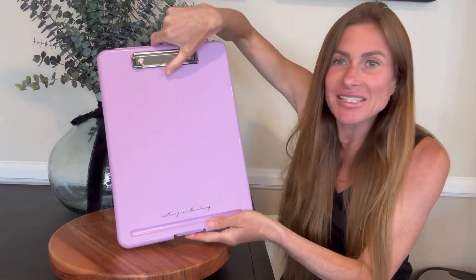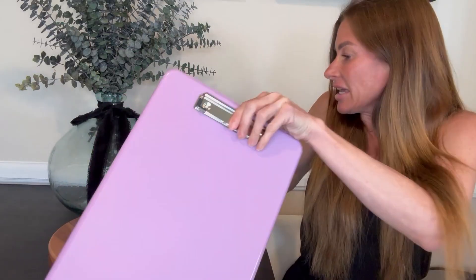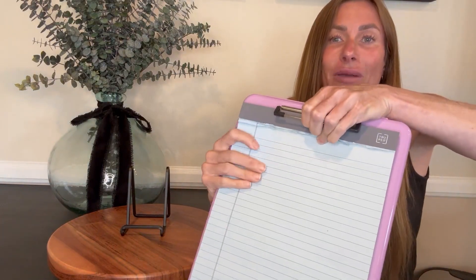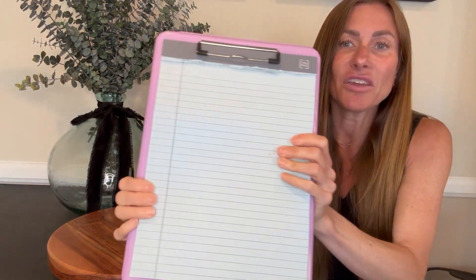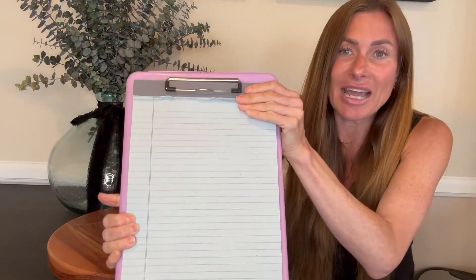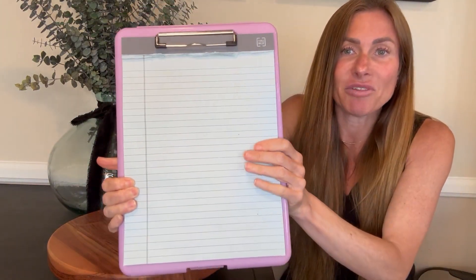First off, it has a nice strong clip up here at the top with rubber bumpers which prevent papers from sliding out once you have them clipped in. It's very strong and has a tight grip, but it also opens up wide enough that you can actually put a notepad on here. A lot of times when I'm out in the field I need to have a full notepad attached to it, so it holds it nicely and again those rubber bumpers prevent any slipping.